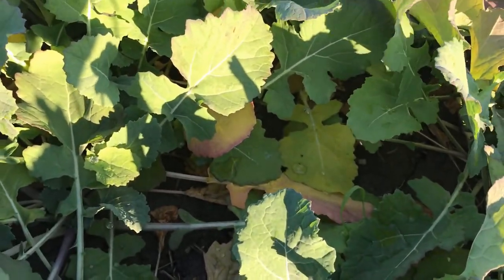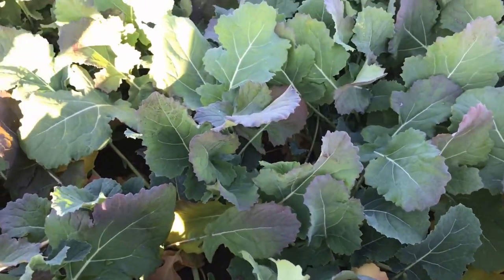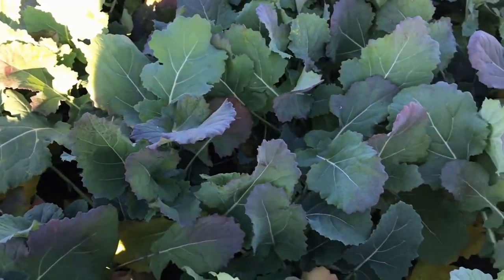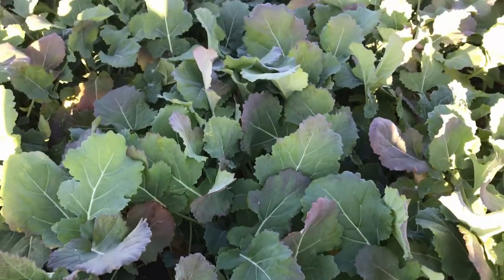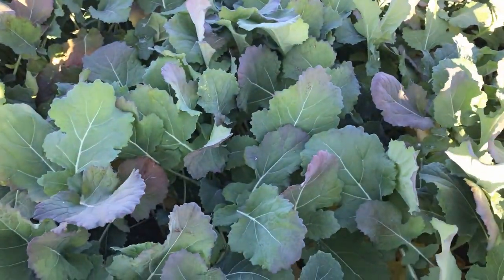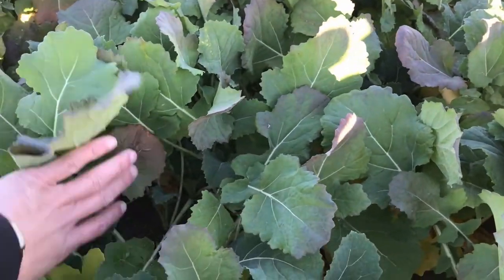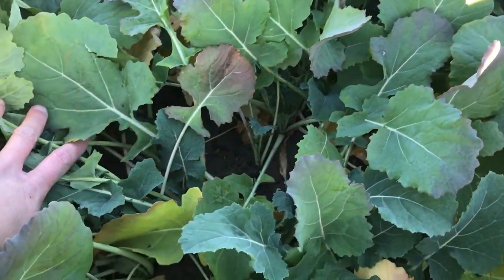They had about 25 units of nitrogen applied in the fall and we've got quite a bit of growth here — about six to eight leaf stage. I think what I'd like to see is 40 units of nitrogen applied in the fall, and that'll give the crop what it needs to make it through these vegetative growth stages.